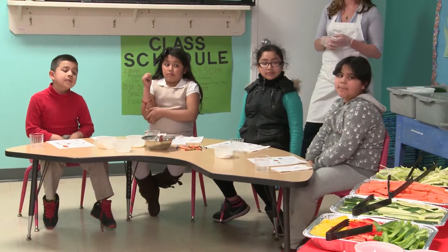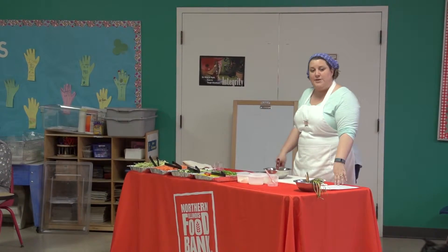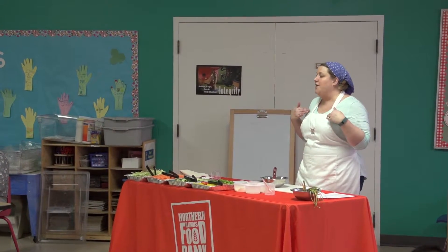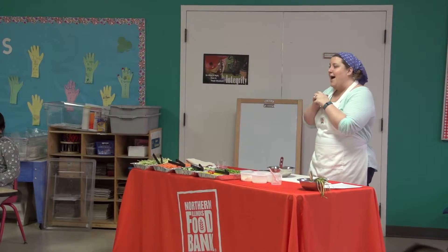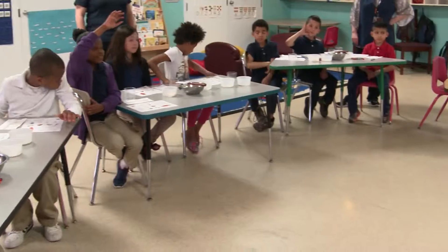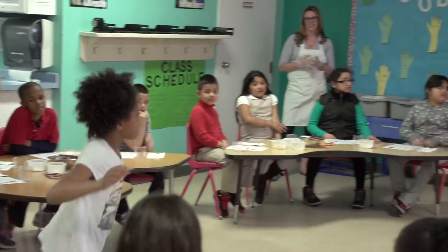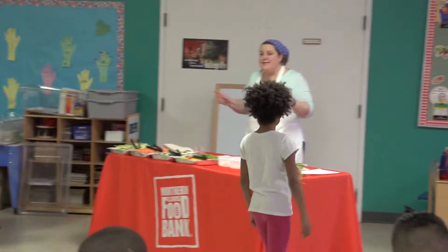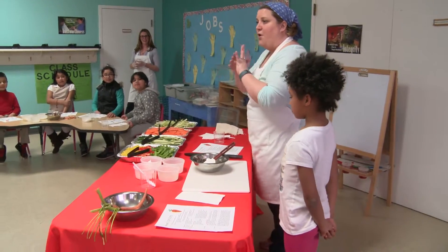Okay, so I'm going to show you how to make the dip cups first. You guys are going to watch, you can follow along on your piece of paper if you want, and then you guys are going to make it. As a team, I need somebody to help me. Does anybody want to be a helper? Come on up — what's your name? Tanisha. So as a team, you guys are going to make the dip. The dip has four ingredients in it.